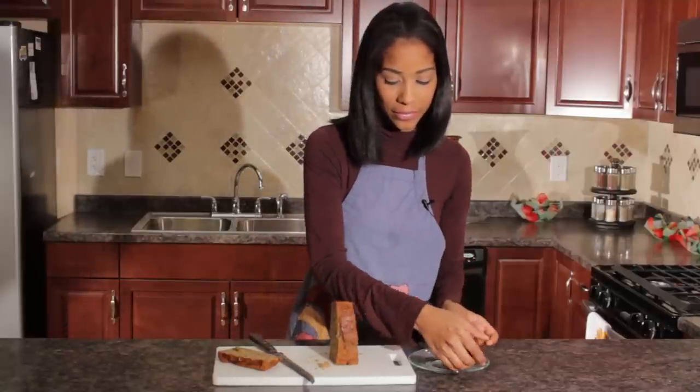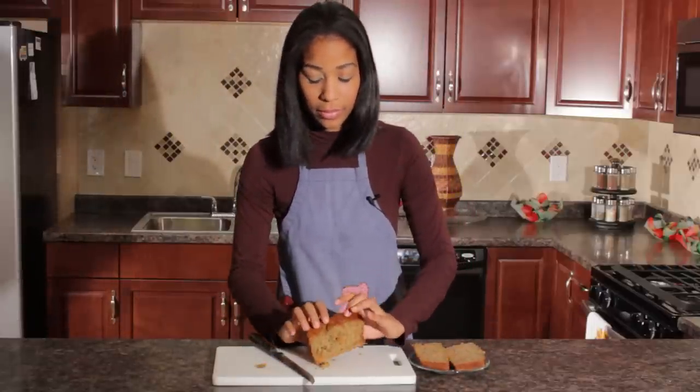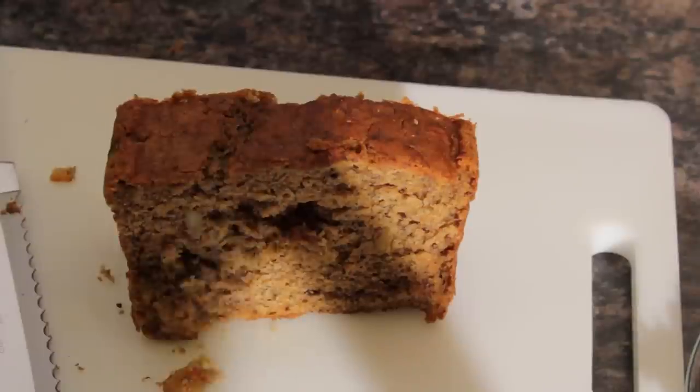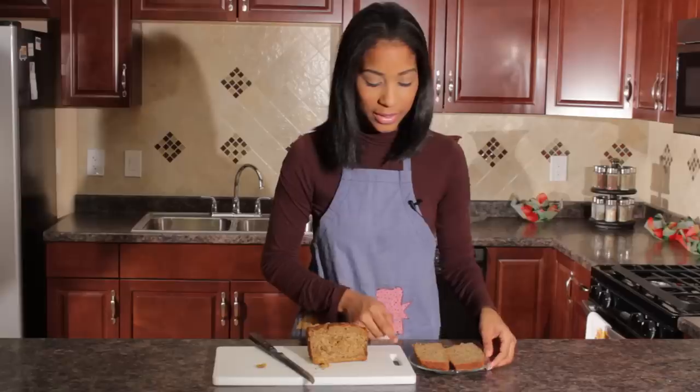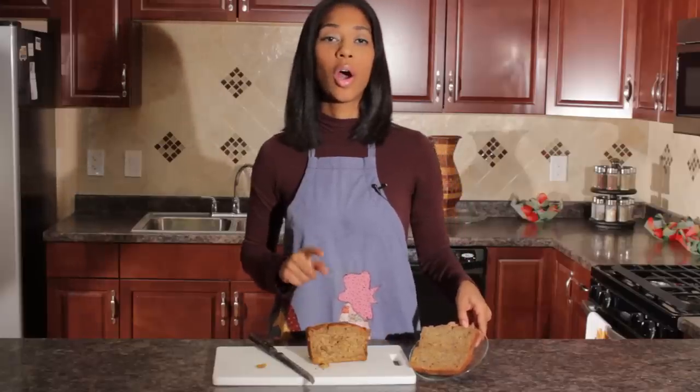I'm going to show you the direct comparison. This is what people's homemade bread usually looks like when it's butchered up. And this is what you can do at home if you try this technique. And so, this is how you slice homemade bread.